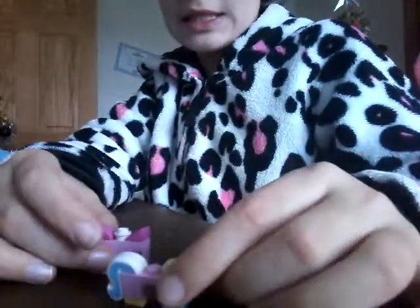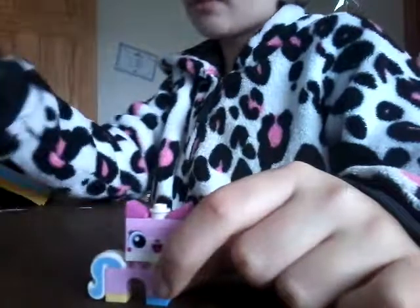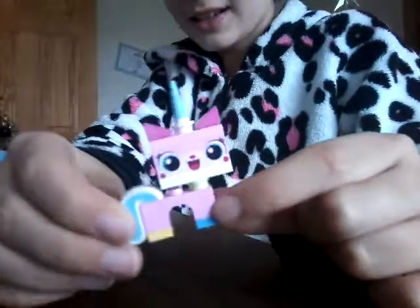Now I'm going to build this next bit, then show you guys, because we are running out of time. I haven't finished but I have to show you guys this — it is Unikitty! I built her body. Here's her head. You're probably thinking there's something missing. Oh look at her — this is so cute!